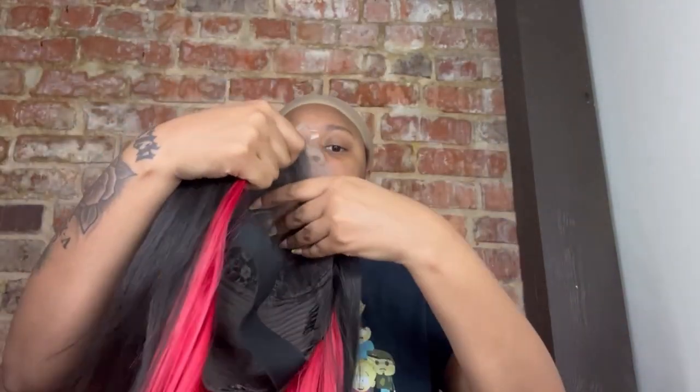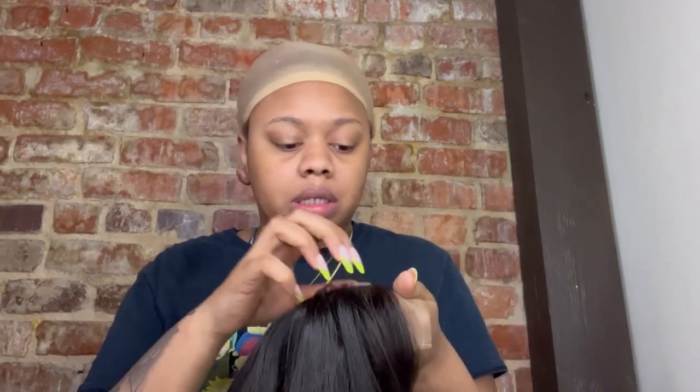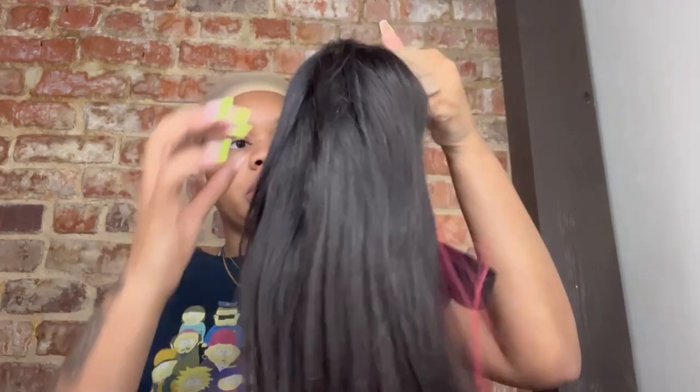The knots are really small — they're not so noticeable on this wig, I'm not gonna lie. I don't feel like bleaching the knots right now, so we're gonna see what the wig is giving straight out the pack. Like I said, these knots are small as hell, so I know when I do bleach them it'll look even better. We're just gonna install this wig straight out the pack.